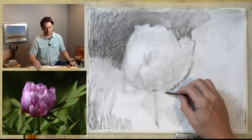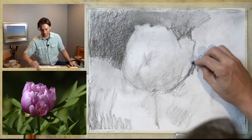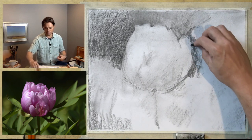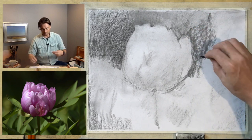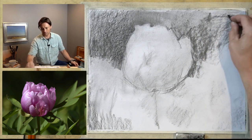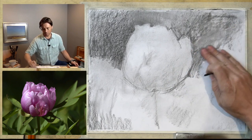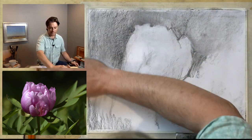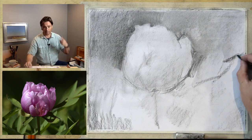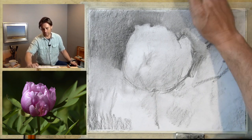With this vine charcoal, I'm keeping the marks light and loose, reacting very quickly. I'm trying to think more in terms of shape — rather than outlining too much, I'm thinking about creating initial blocks of shape. That becomes easier to react to when I'm determining the proportions of various elements in the drawing.